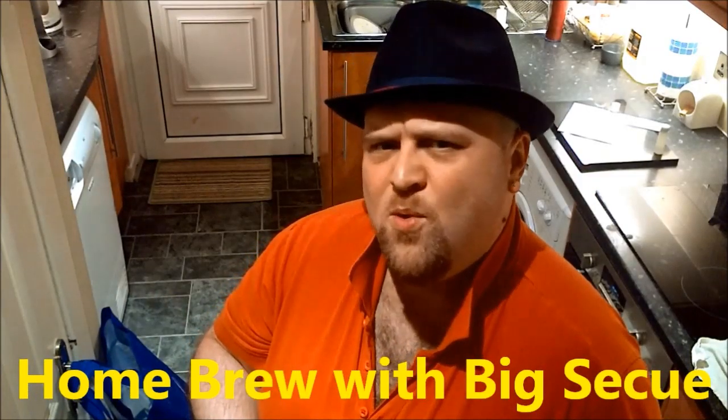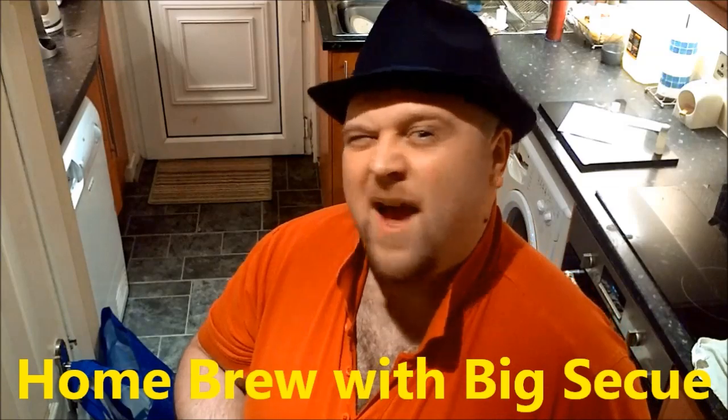You're watching Homebrew, hosted by Big Seku at Seku.com. Hello, it's me, Big Seku! Welcome to this very first episode of Beer Experiments, where we take beer and mix it with various things to see what it tastes like.